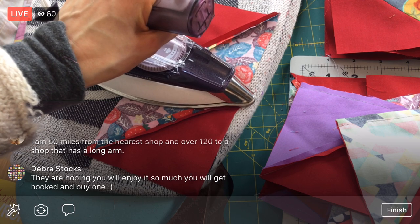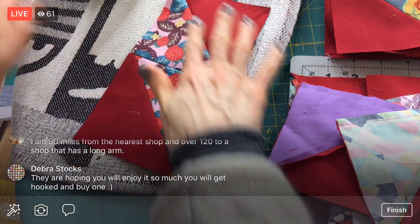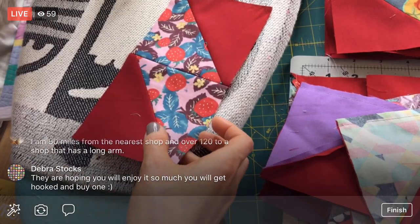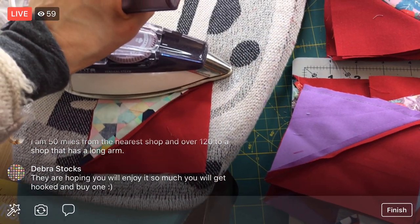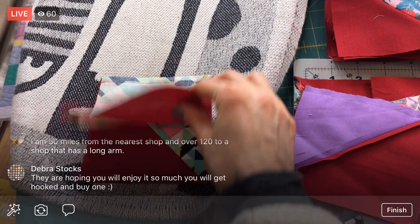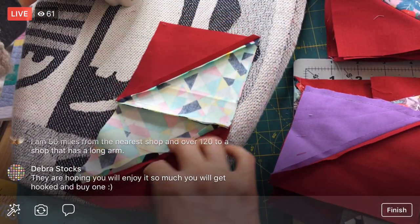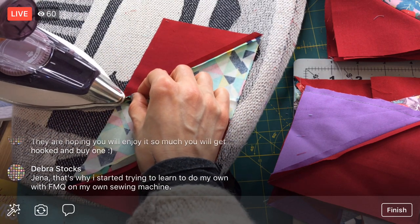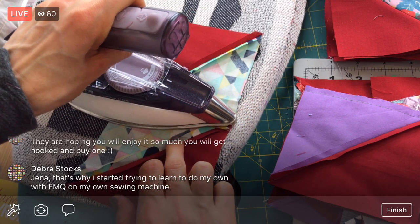We're in one of those never-ending pile situations tonight with all these half chevrons, but we're going to get there. I would like to finish these tonight so I can have them in one nice stack, then clean up this whole area and get ready for cleaning the machine. I can't wait to start laying this out - I think the red's going to really pop more than I think it's going to, and I'm kind of excited about that.